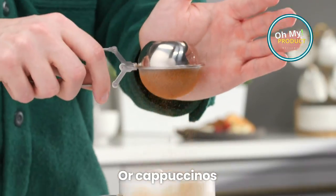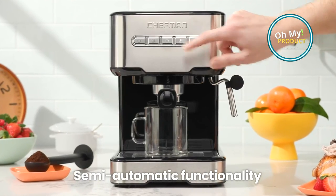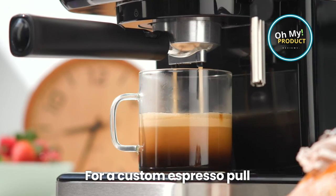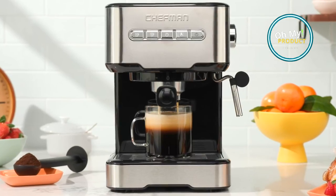It's small enough to fit on any countertop. It's totally affordable and a great value for the price it has on Amazon — you can find the link below. It's super versatile because you can use it to make espresso, lattes, and cappuccinos, and it's easy to clean.